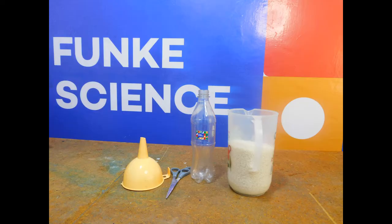For this experiment you will require rice, a plastic bottle, a funnel, and a pair of scissors. And remember kids, always have an adult present as you are doing this experiment.